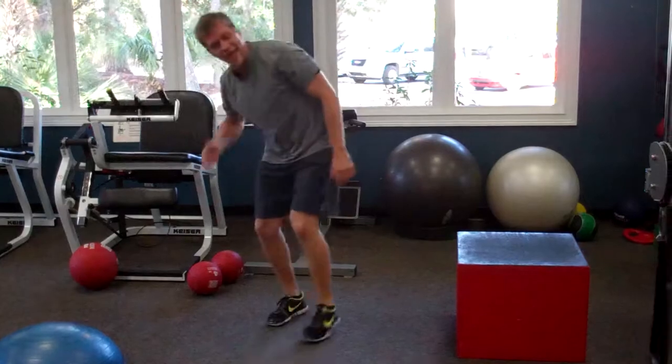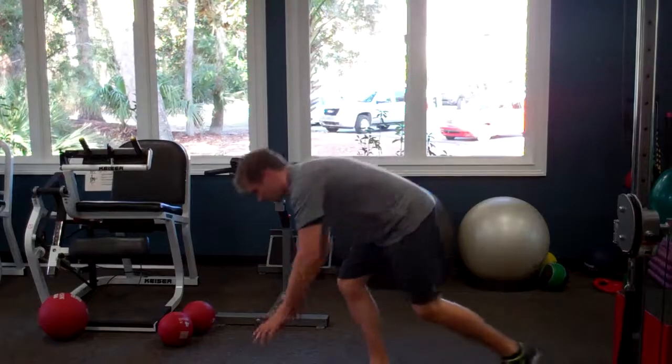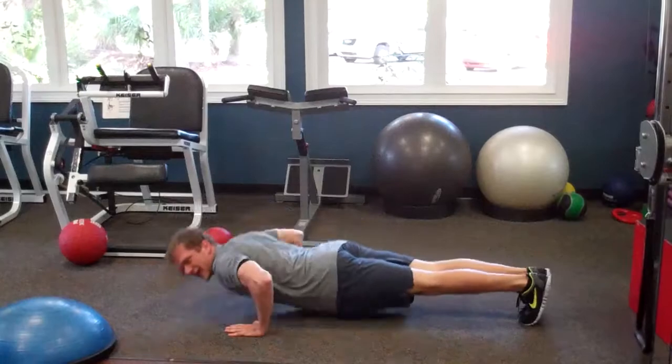And number ten is the almighty clapping pushup. Hands on the ground, lower your chest, press back up, and get that clap.